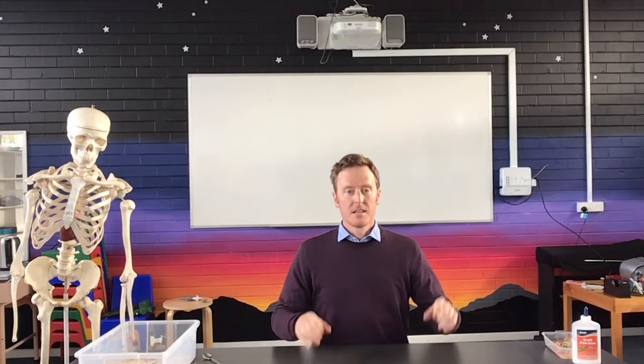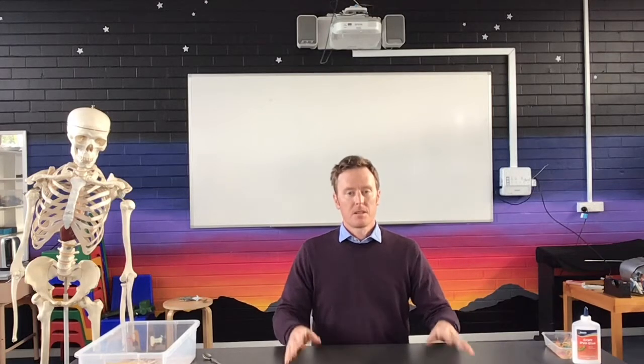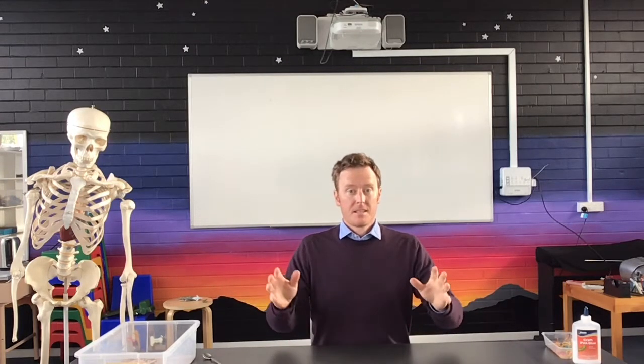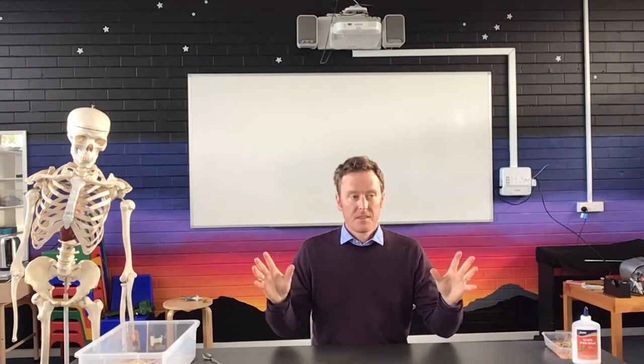Today, as a bit of an experiment, we're going to be making ourselves a catapult. There are a lot of different varieties and variations of catapults that you'll be able to make — it can be very simple or as complicated as you like. It's one of the more interesting ways to have a hands-on experience of force and the action and reaction that is science.